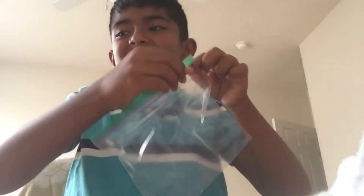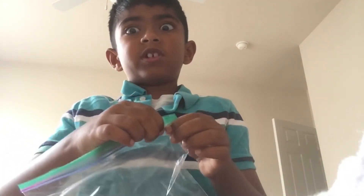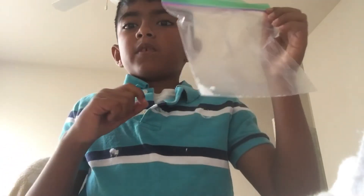We got all the diaper powder out of the diaper cotton — look at this diaper powder! So now here's the real trick: we're going to pour this into water.